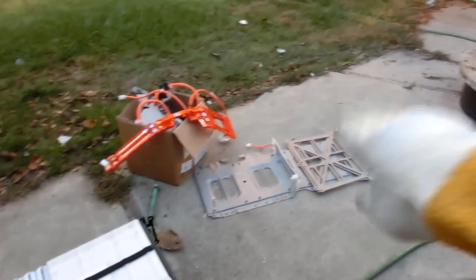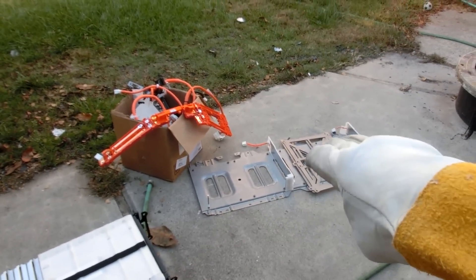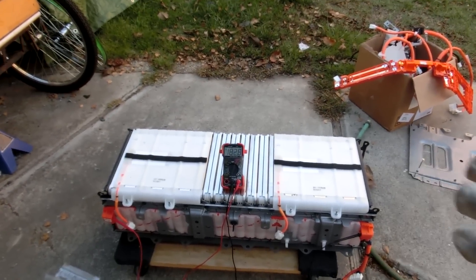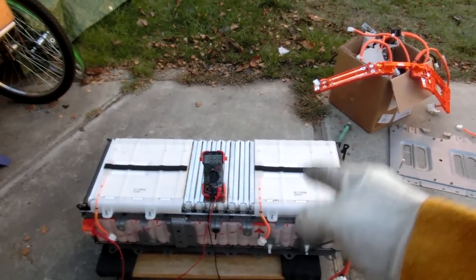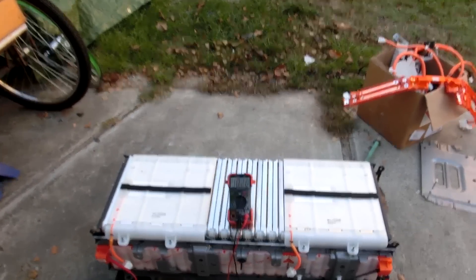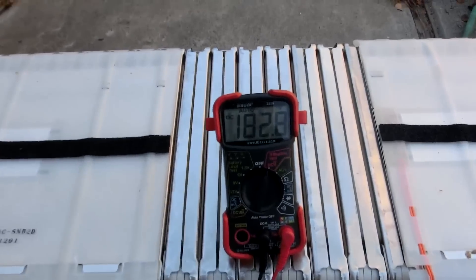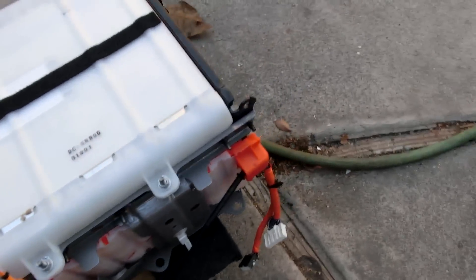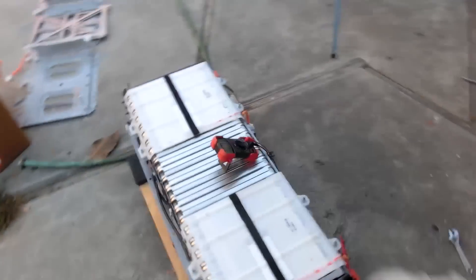Now the thing is, that was easy — it only took me about 45 minutes to get it all apart. But this one, I can no longer pick this one up. That smaller one I could kind of pick up and move it around, but this one I can't. And this one is a high enough voltage that it will basically fry you — 180 volts. Yeah, that's lethal voltage. Lethal voltage if you put it in the wrong place. You don't want to mess with it. So I say, let's mess with it.